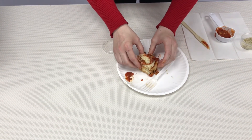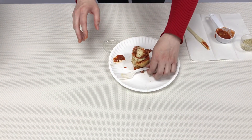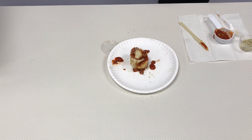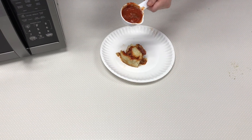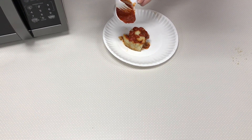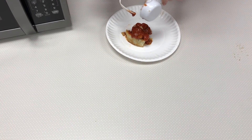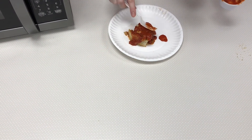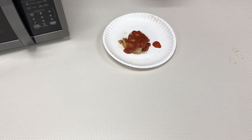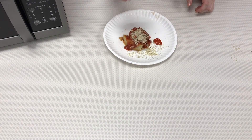Once you've finished rolling up your pizza, if it's staying together you can put it straight in the microwave on a microwave-safe plate for about a minute. If it's not staying together, try wrapping it in a paper towel. After heating, drizzle some of the pizza sauce on top, sprinkle parmesan cheese or your favorite seasoning, and it's ready to enjoy.